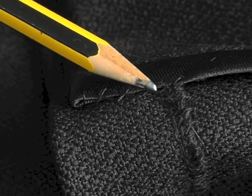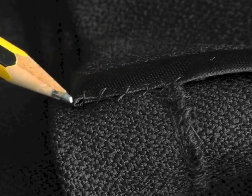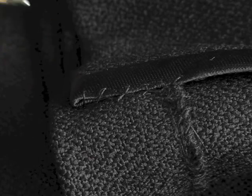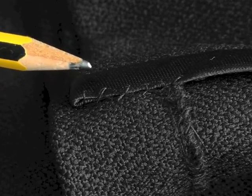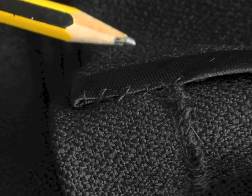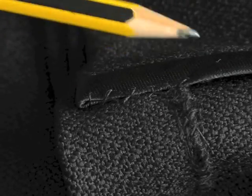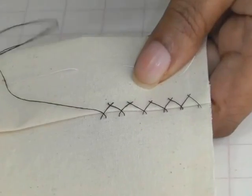Here we have an example of a catch stitch — it's similar to the cross stitch. That's what it's actually looking like, and you actually find a catch stitch on hems and also on seam allowances. In this case it is to keep the garment together, the facing to the hemline.